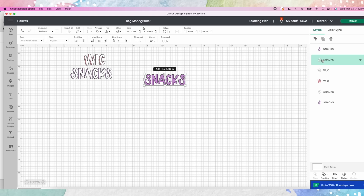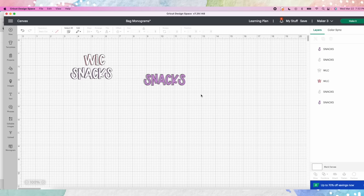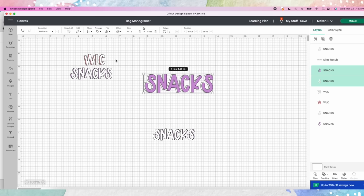Click off and just select the white — the one underneath — and use your left cursor key to push it eight times to the left. You can start with eight and then adjust; I like five. Then you've got 'snacks' with that shadow offset. Select all of them and make it five inches wide so it stretches across the bags like the ones I measured.